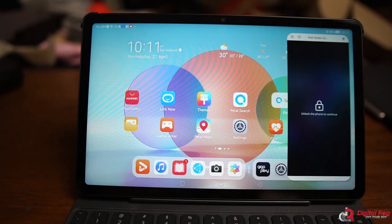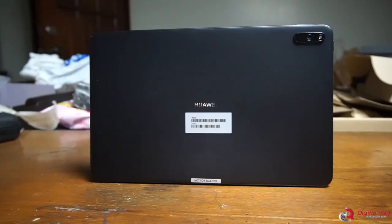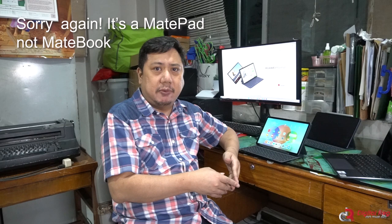Hey everyone, Digital Resch here, and we are going to talk about the new Huawei MatePad. I already have a Huawei MateBook Pro which I bought two years ago at the height of the pandemic. Having reviewed MatePads for the past couple of years, Huawei decided to send me the newest Huawei MatePad to see if I would like it.